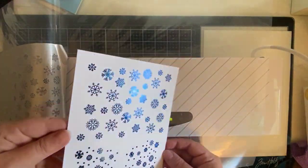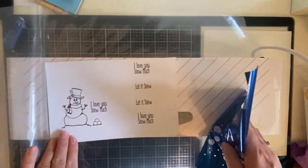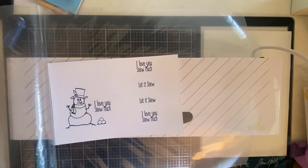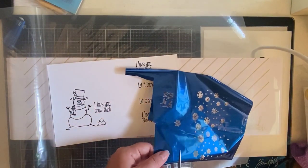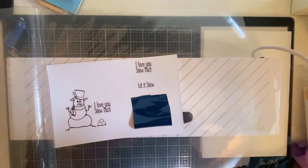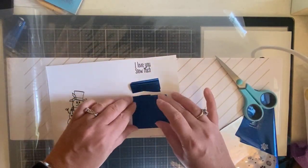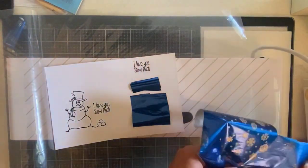If you're not familiar with how to work with digital stamps, be sure to check out my recommended video above that shows how I use Silhouette Studio to manipulate the different images that come in the digital stamp files. You don't actually have to have a Silhouette machine to use the Silhouette Studio software — I like it because it's really user friendly.